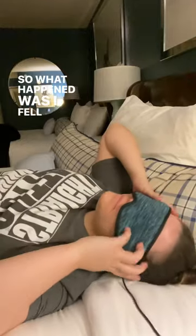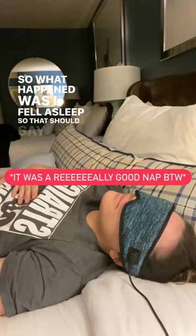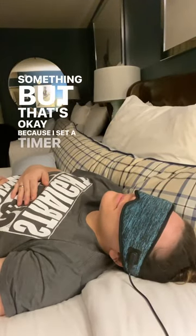What happened was I fell asleep — which should say something about how relaxing it is — but that's okay because it was set on a timer for 30 minutes only.